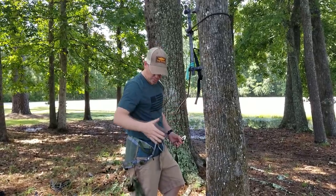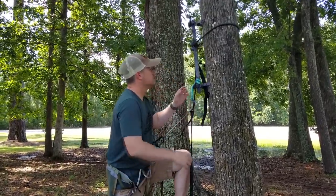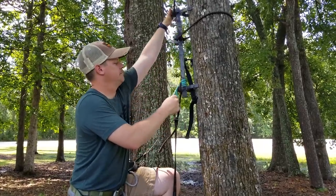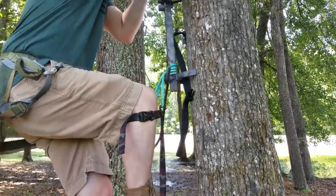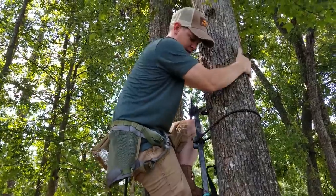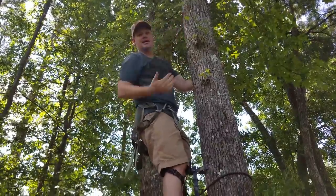Normally I would pass the lineman rope around and clip it to my hip so I'd be totally safe, but I'll demonstrate without it so it's easier to see. I've got my suader — pull up and clip that into one of those continuous loops. Then step up and clip my nadir into the second continuous loop, and then go ahead and climb up the stick. Once all my weight is on the nadir, I release the second carabiner and put that to the side. Then I can climb up the rest of the way and I'm up. I would have my lineman rope holding me in so I could set my next stick and continue to climb.